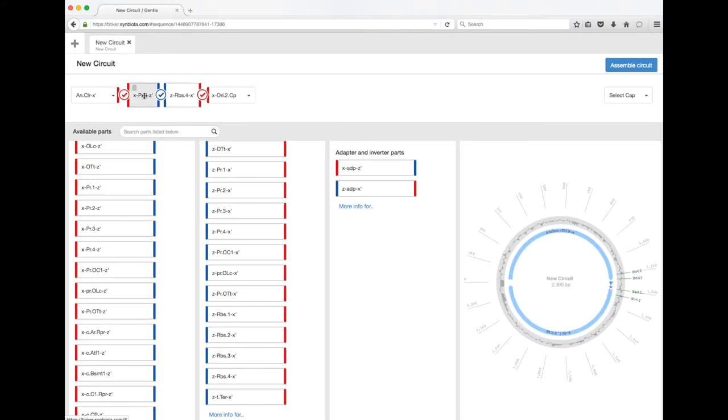Similar to the promoter, ribosomal binding sites have different strengths. The lower the number means weaker transcription or translation; the larger the number means stronger transcription or translation. So if you want the cell to express a lot of the protein, you'll want a four. If you want just a little bit, use a one, and anywhere in between is fine.